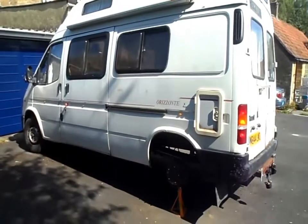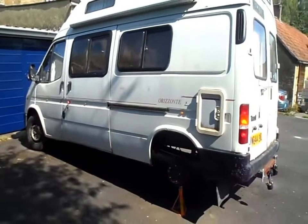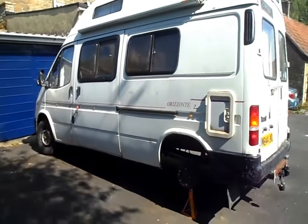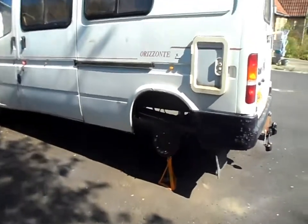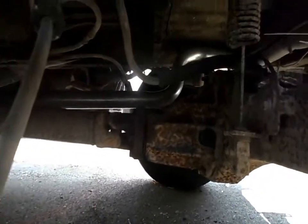There are two bearings on the prop shaft - it's a three-piece shaft, whereas the short wheelbase is only a two-piece with a single bearing. This has got two and the rear one is totally shot. I couldn't find anything on the internet about changing it, so I thought I'd do a video of me changing the bearing on mine.